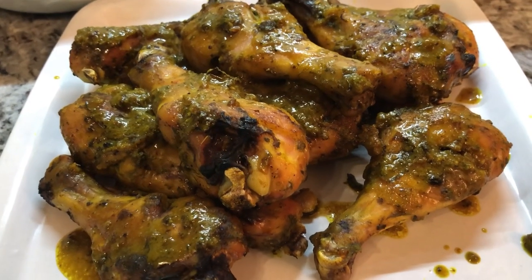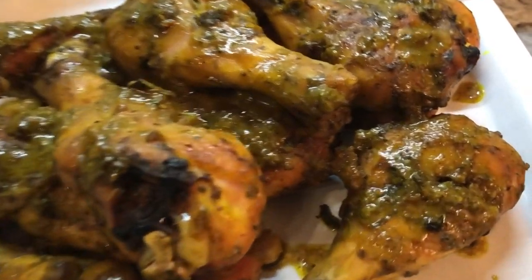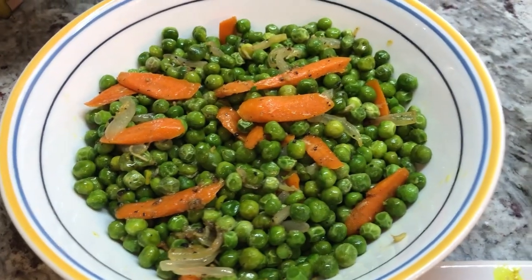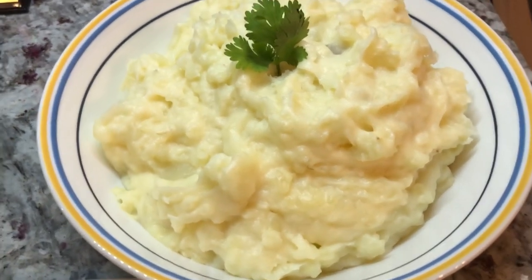Here it is — our beautiful oven cooked turmeric chicken looking very nice and delicious. I have the green peas and carrots, and the star of tonight's show: the mashed potatoes.